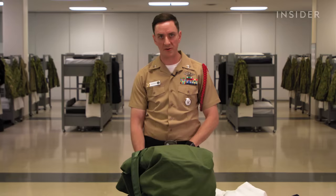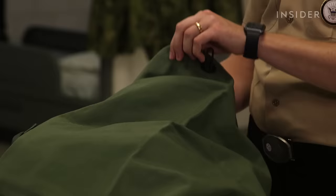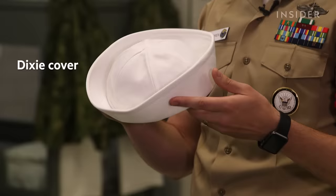With the service dress whites you wear black Oxford shoes. There are a couple of other components — the neckerchief, which gets tied underneath the collar and then in front into a square knot, and also the white hat, also known more commonly as the Dixie cover.